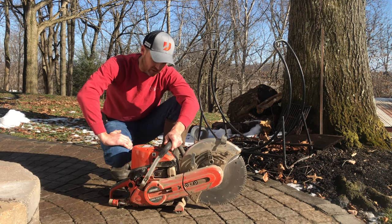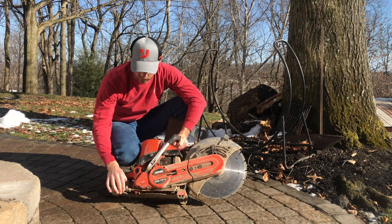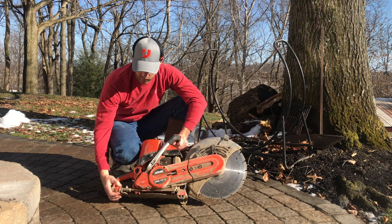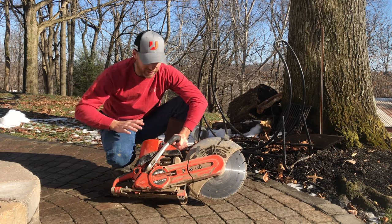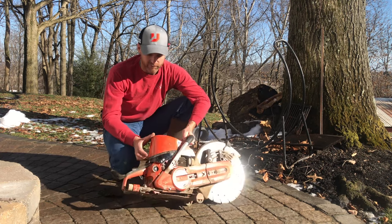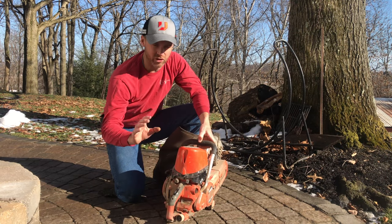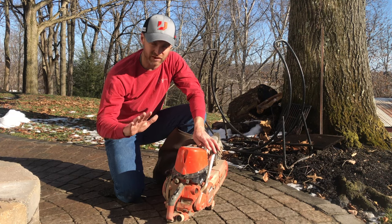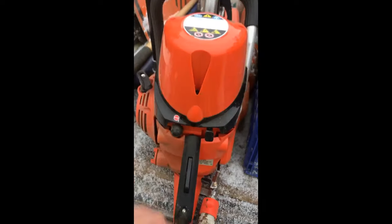Just a few things right off the bat that I like about the saw: it's a good compact size, I do like that. This beefy water system here for wet cutting is cool — it's got your standard garden hose attachment and all that. The thing I love the most on this thing, of all things, is this kill switch. It works when you push it, works perfectly, you don't have to fumble around with it — it kills it, bam. You just tap it and it shuts off. It's awesome, but not in a way that you'd knock it off accidentally.